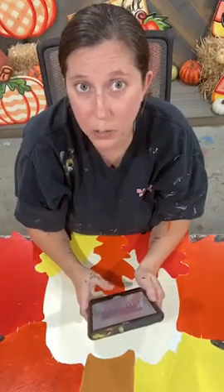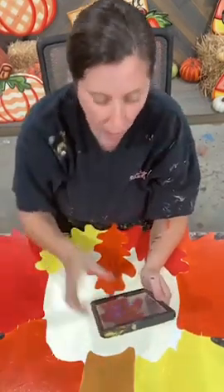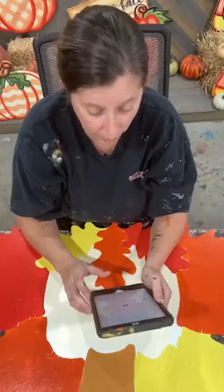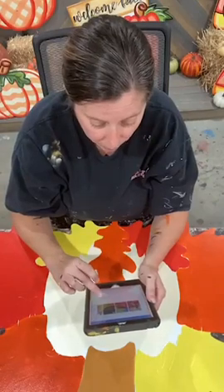Hello everyone, it is Ashley Fields with Yerderder Us, and today we are going to be painting the Thankful Leaves blank. I did not post a link for the blank simply because we're sold out right now, but I am planning on getting some more cut hopefully in the next couple of days. Whenever I do restock those, I will make a post and let everyone know.